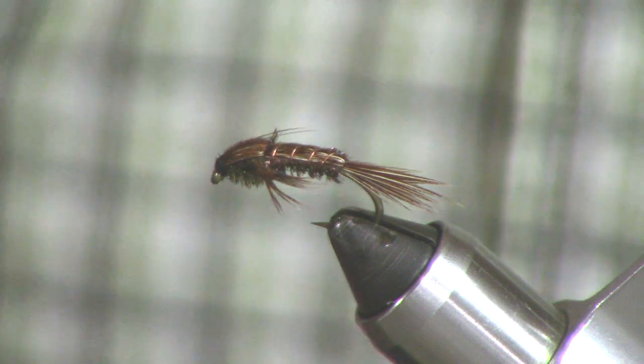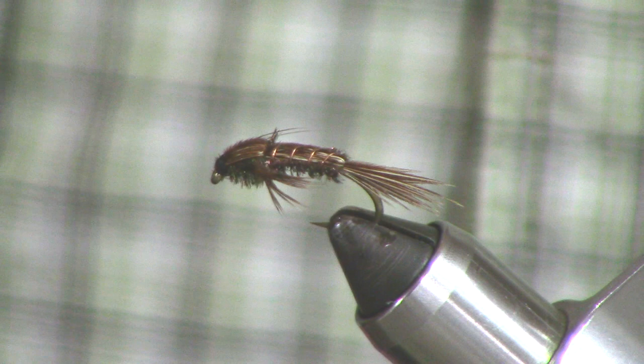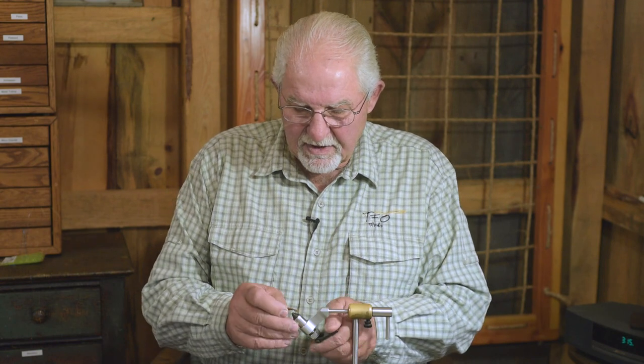A lot of people tie it since, but it's all basically the same pattern. It's a simple pattern: copper wire, peacock herl, pheasant tail, and a little bit of speckled hen saddle for legs. So let's tie the PM Stone.